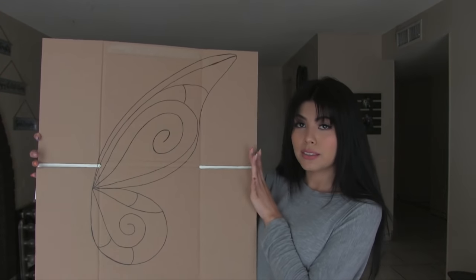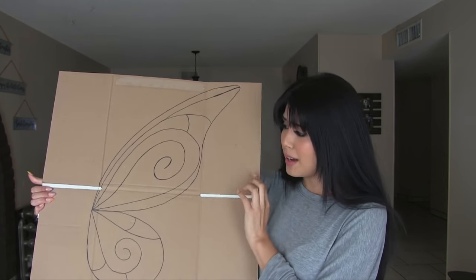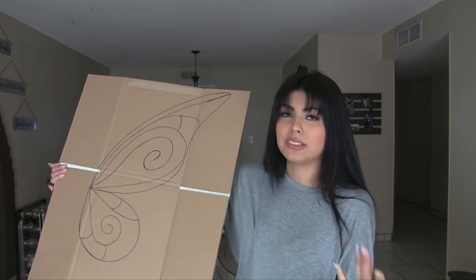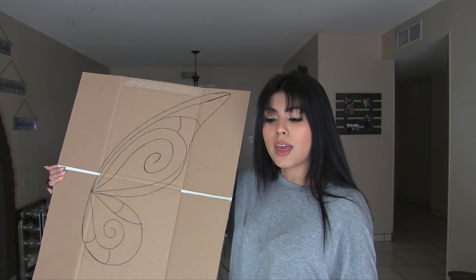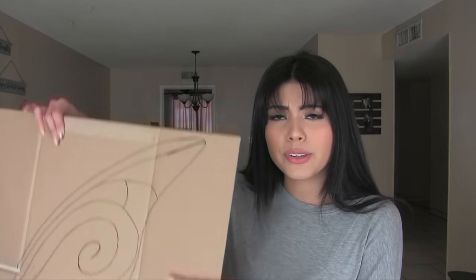I wanted to show you guys how I drew mine. I added little pieces of poster board to the back just to see what it would look like filled in. I ended up making my wings a little smaller than the girls in the video because I didn't want them getting in the way. For the veins, I kept it simple to save time. I recommend drawing with pencil first because I messed up a few times before going over it with Sharpie. I'm going to do a time-lapse of the wire bending and estimate the time at the end.